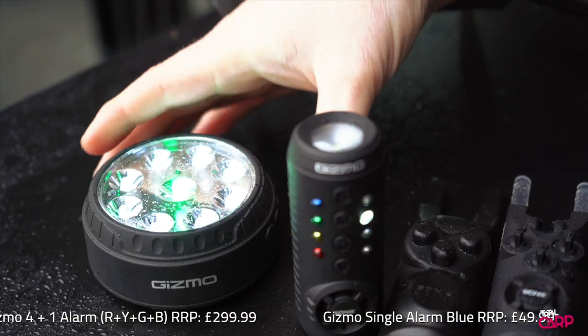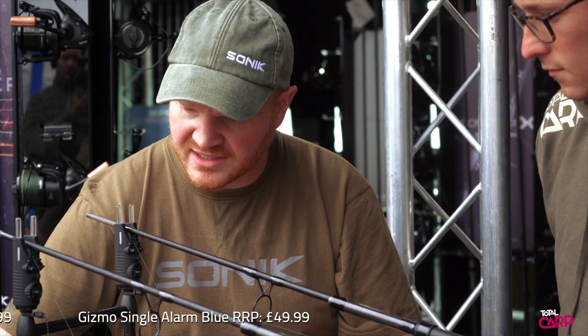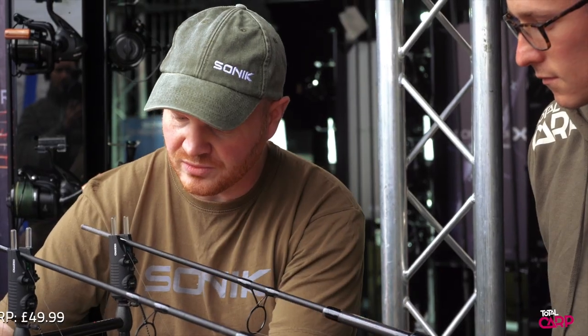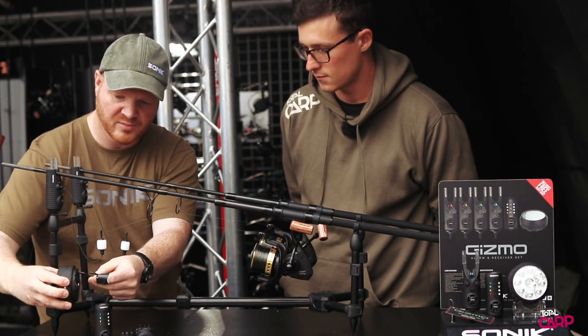A new bivvy lamp comes with this set. The different thing about this bivvy lamp is it actually has a speaker contained inside it, so you can actually be alerted in stereo. It's got the usual bivvy magnet attachment and a hook attachment on the bottom.